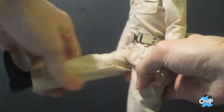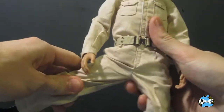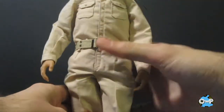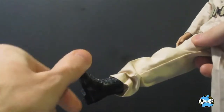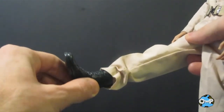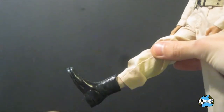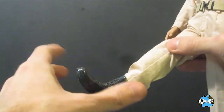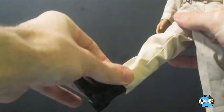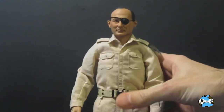The legs also have double-jointed knees and move back and forth and side to side — great range of motion. The only difference from Bud Anderson is that he's got boots, so he doesn't have ankle joints the same way. The boots are molded in hard plastic going all the way up, limiting ankle range of motion, but the plus side is he can stand up pretty well by himself without needing a stand.